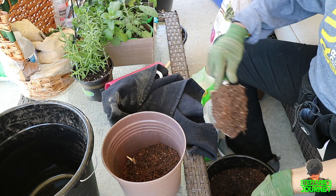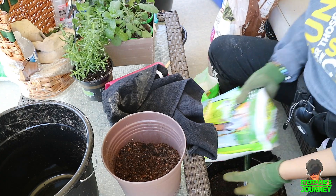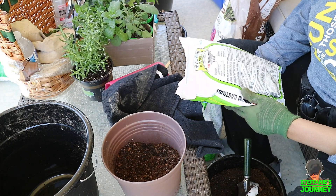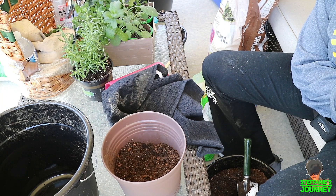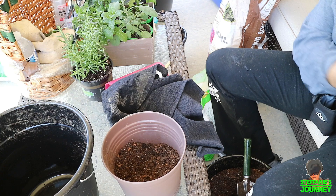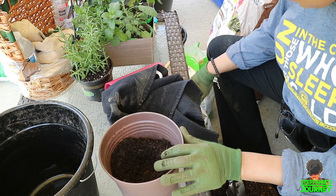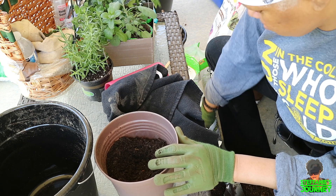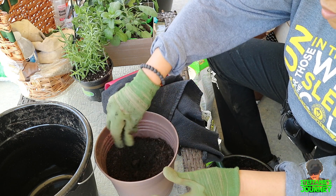Putting this peat moss mixture in. I don't know how much of this worm casting we're supposed to need, but I'm just going to grab out a handful of it when I get ready to make the hole. I'm going to take some of this worm casting and put it over in there.